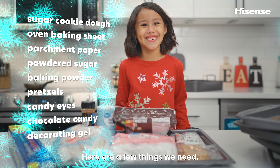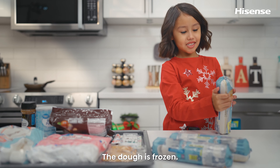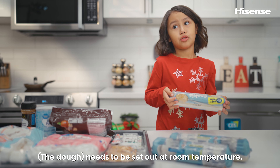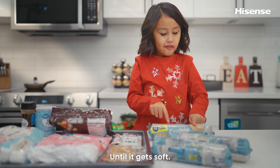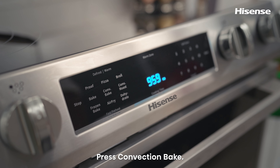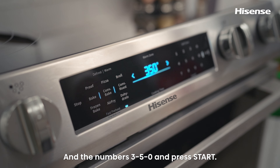Here are the ingredients we need. The dough is chilling. We need to go to room temperature so the dough gets soft. Let's preheat the oven — press Convection Bake and 350, press right.